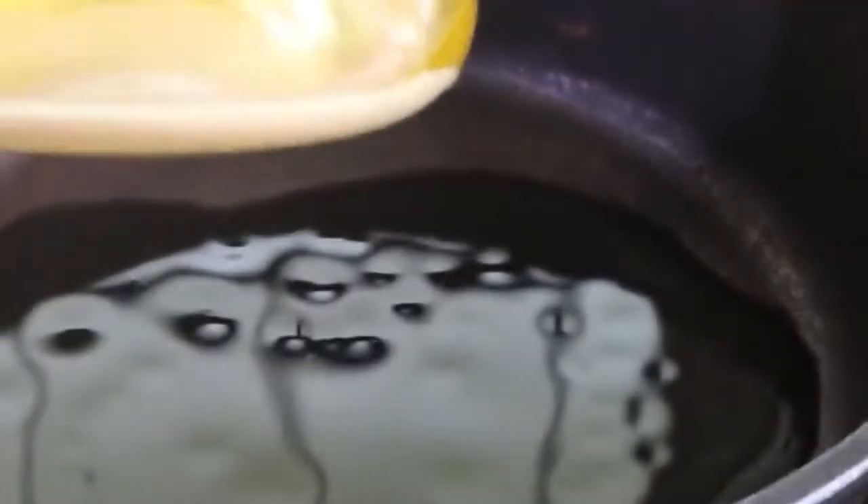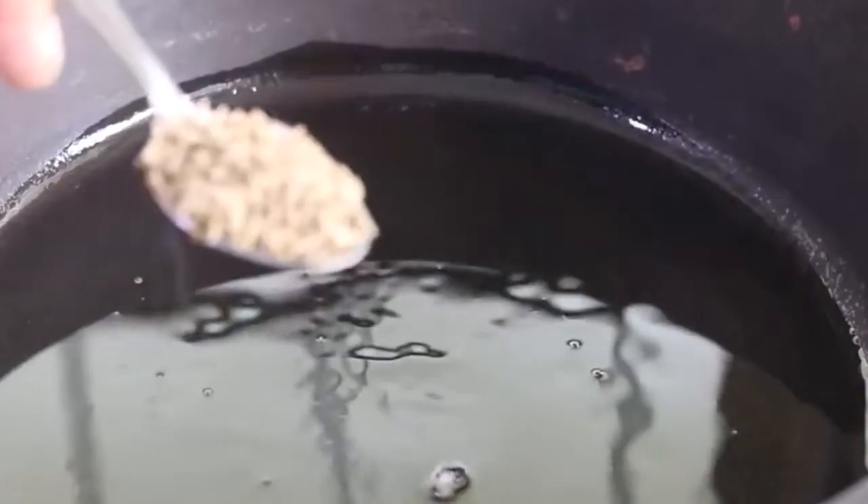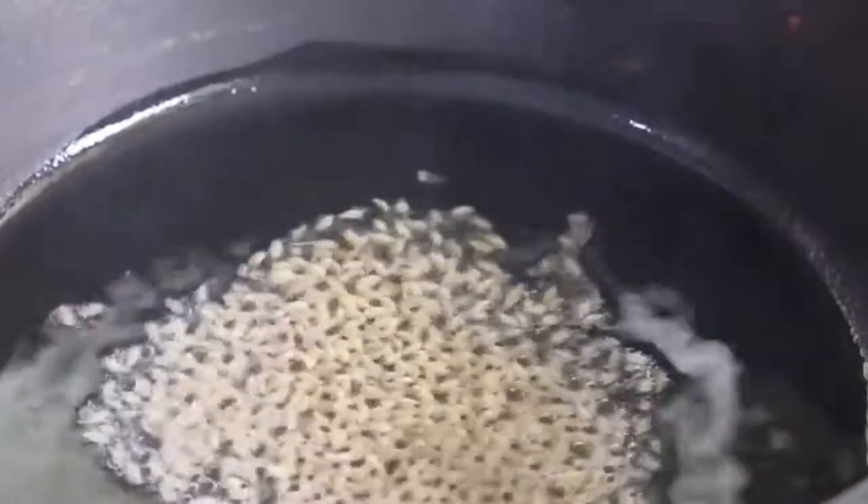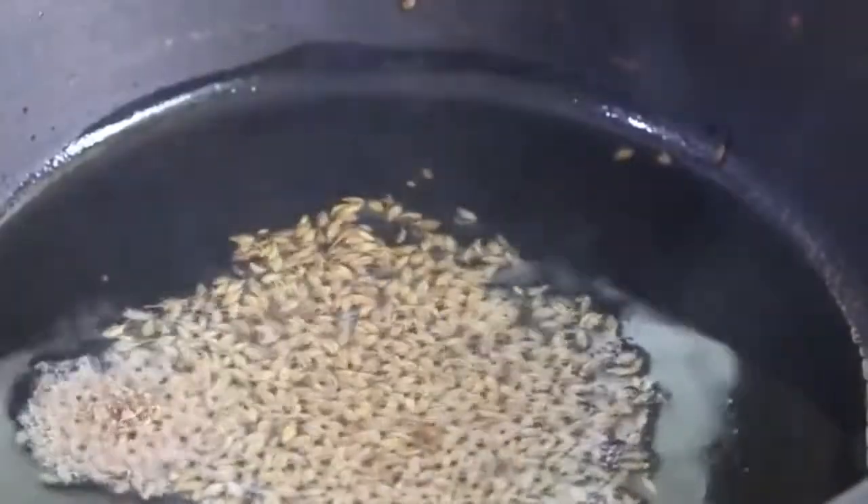I'm heating my cast iron pan and adding in 2 tablespoons of wood pressed groundnut oil. Good quality wood pressed oils have residue like this. The buying links will be updated in the description box below this video.